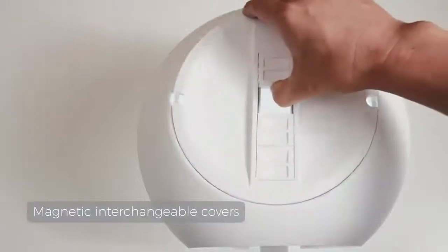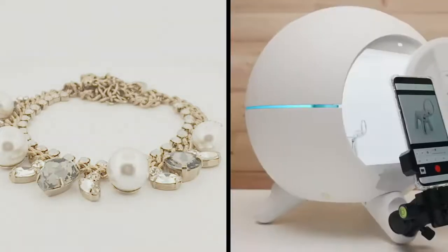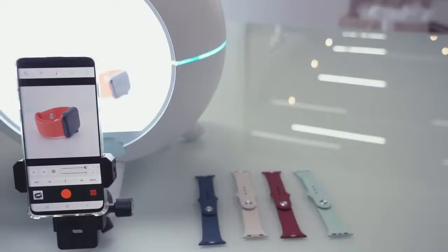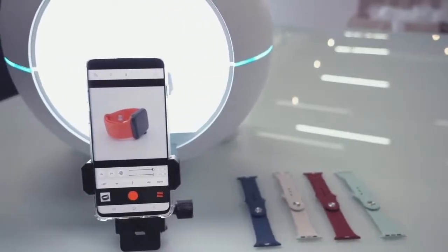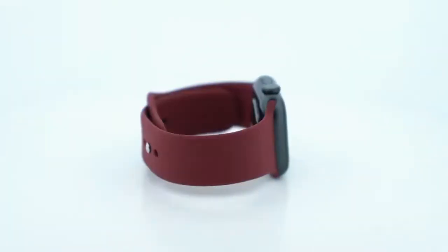We even made magnetic, interchangeable covers, designed so that you can block outside reflections and shoot from any angle. And if you want to shoot your products from the same angle, use the detachable ball head to stabilize your smartphone.